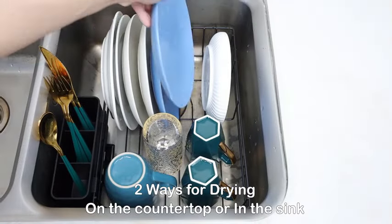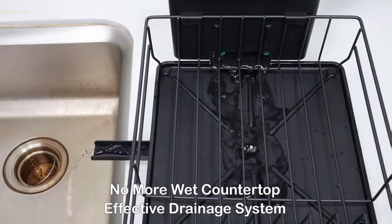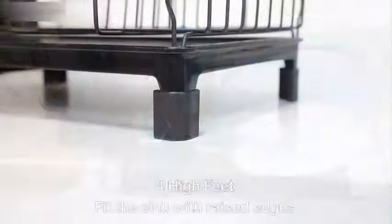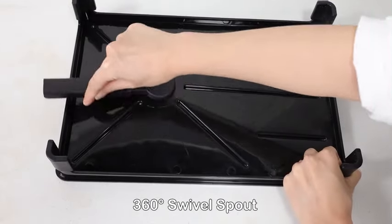Its best sellers rank of #61,967 in kitchen and dining, and #591 in dish racks, demonstrates its popularity among customers. This product was first made available on October 19, 2023, and has since gained recognition for its quality and functionality.